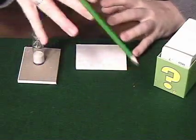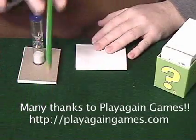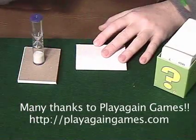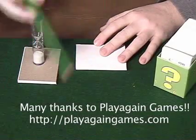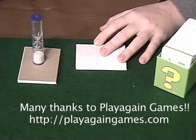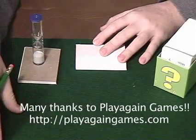The folks at Play Again Games have volunteered to be the judge. They're going to look at these and pick the best one, and they're going to send the winner a copy of the game. They have requested to only send copies of the game to North America. So if you're from another country, you can go ahead and submit your answer, and if it's good I'll post it online, but you won't be eligible to win the copy of the game.